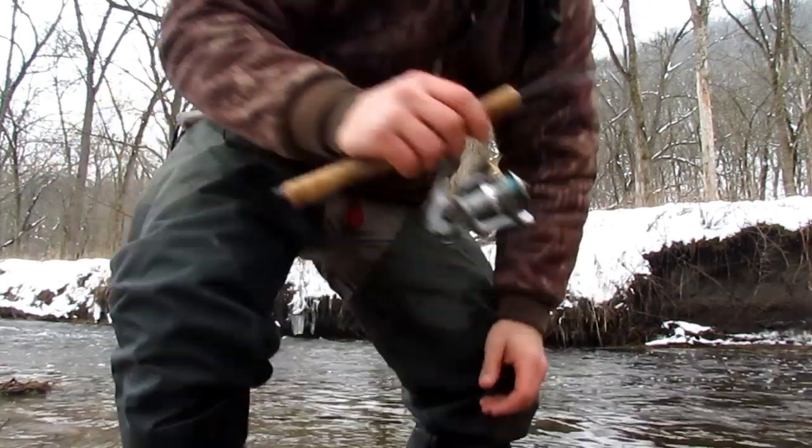Brown trout, rainbow trout, middle of March. Can't beat it.